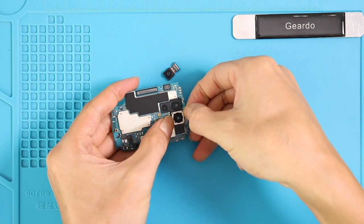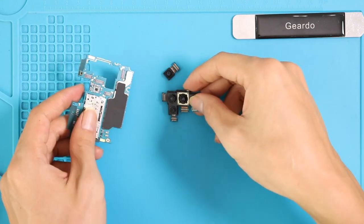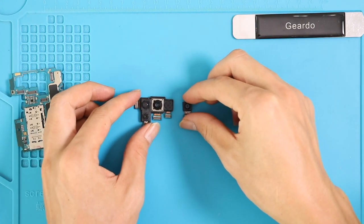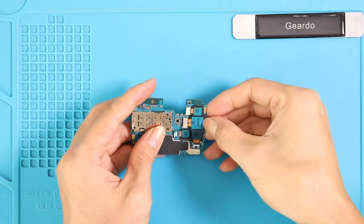Unfortunately, these four cameras cannot be replaced individually. It comes as one unit. Replace with the required new camera and move the logic board back to the phone.